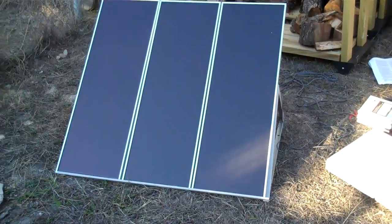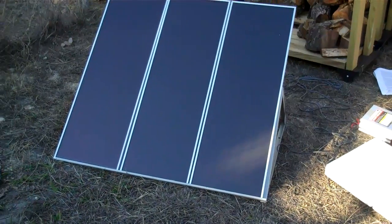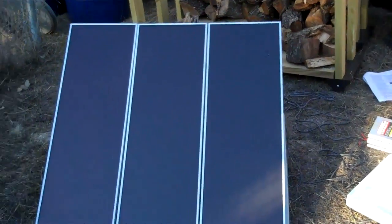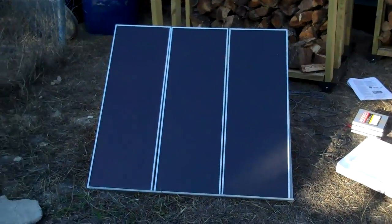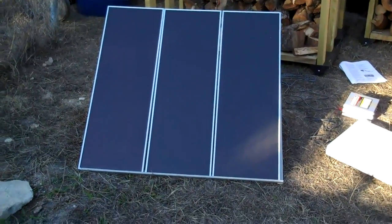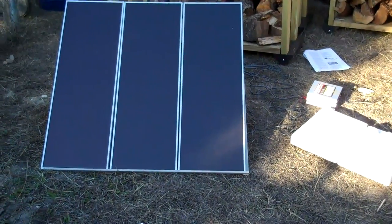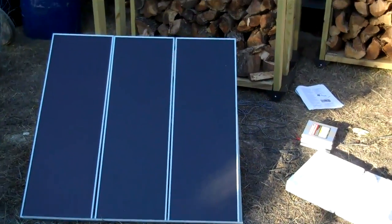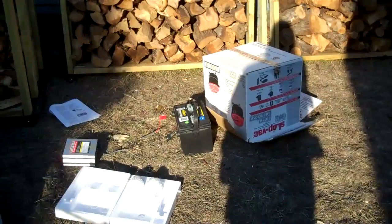We're thinking we might use a system like this to put lights in the goat house, because when milking time comes around sometimes it's pretty dark in there. We have a little solar light in there right now, but I need to get up on the roof and clean that panel off — it's kind of on again, off again. Anyway, it's a start.